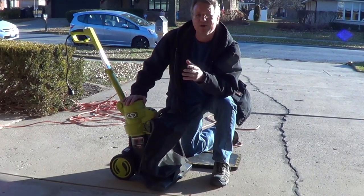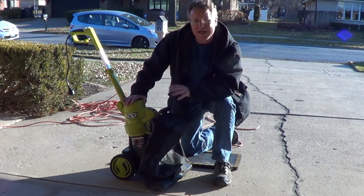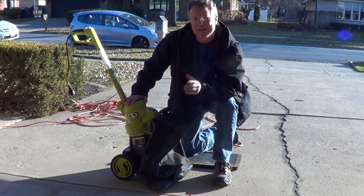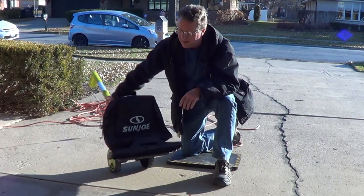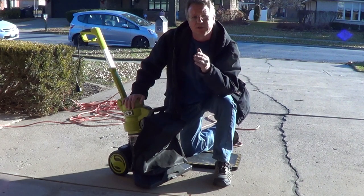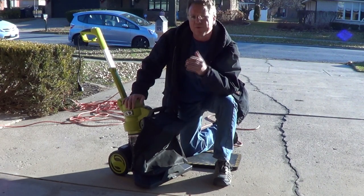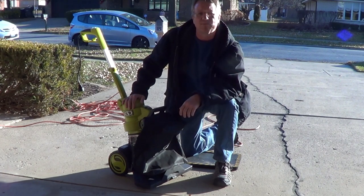The Sun Joe Walk Behind Leaf Vacuum is a very easy way to pick up leaves from your lawn, and this has a 10 to 1 mulching ratio. The opening on the bottom is 18.9 inches wide and the motor is 13.5 amps, so make sure you're using an extension cord that's rated at 13.5 amps or higher, otherwise it will shorten the life of your motor.